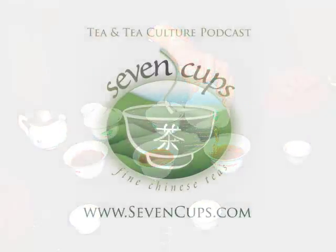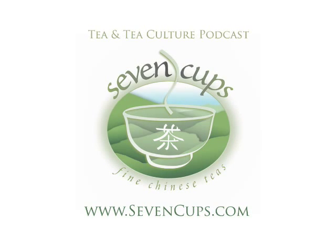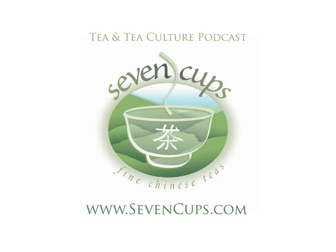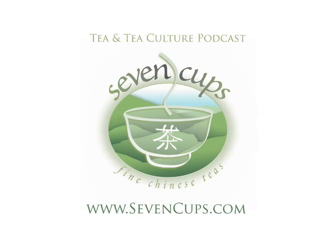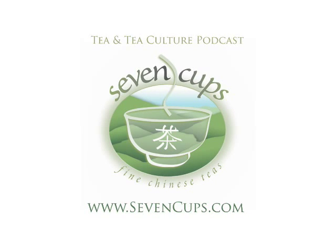Until next time, we offer great health, happiness, and of course, fine tea. We welcome your questions and comments, so please visit us at 7cups.com and we will answer any questions you have about tea and tea culture. Thank you.